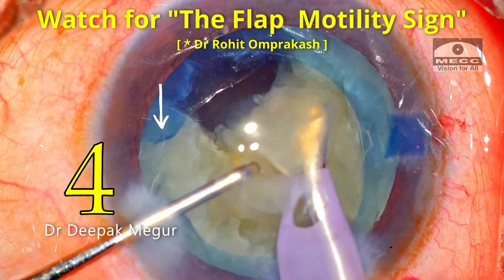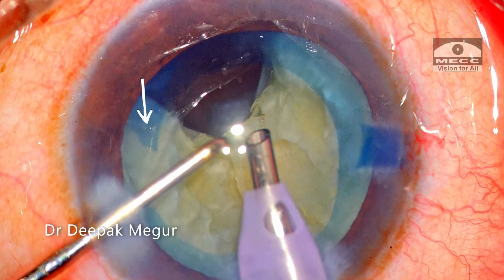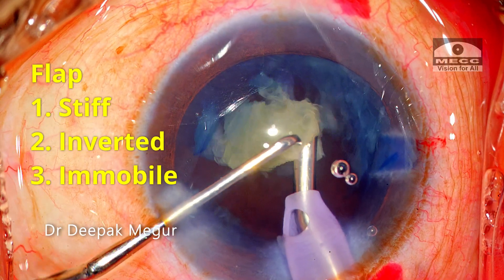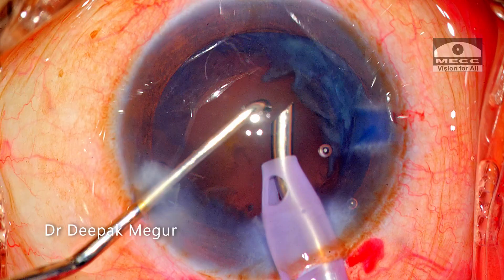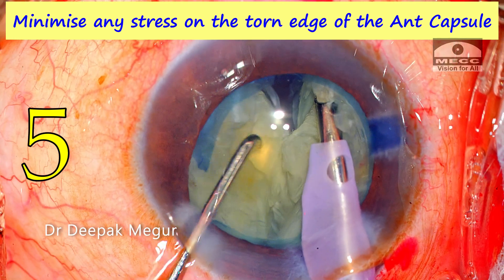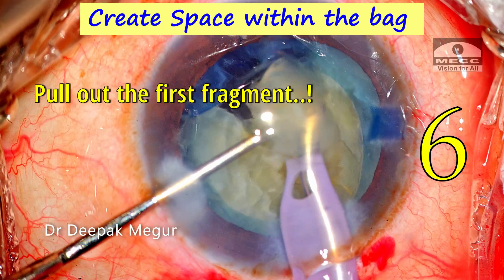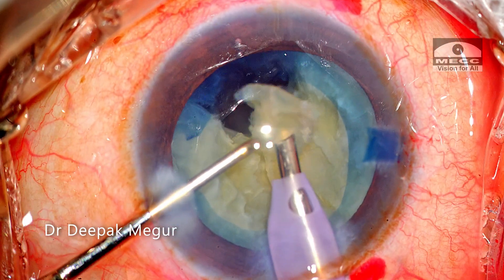Fourth, while performing phaco emulsification, I keep a close watch on the torn flap at every moment of the surgery. If the flap is mobile, fluttering, and everted, it's all good — this is the flap motility sign. However, if the flap is stiff, inverted, and not moving at all, that is not a good sign; it indicates the tear has extended beyond the equator into the posterior capsule. Fifth, during nucleus chopping maneuvers, lateral separation must be very gentle to minimize stress on the torn edge of the anterior capsule. Sixth, after the first chop and first fragment is created, I invariably pull it out of the bag and emulsify it first, which creates space within the bag and ensures lesser stress on the weak capsular margin.